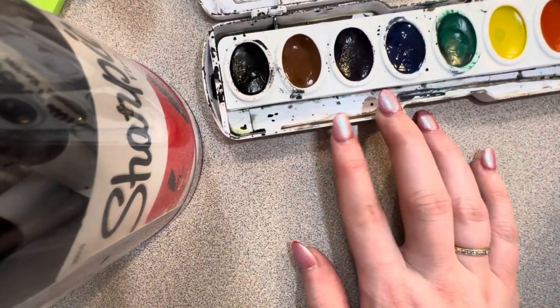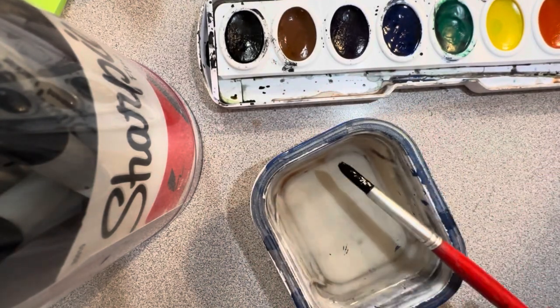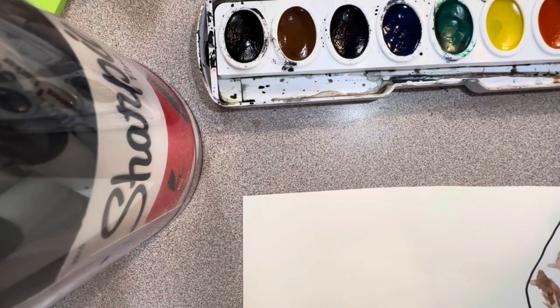The first thing you're going to need is your paint, your water, a paintbrush, and your paper towel. We all should already have our land painted — remember our land has to be dry before we start making our landmarks.